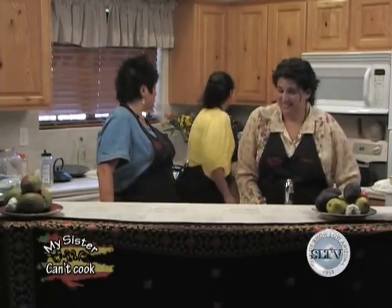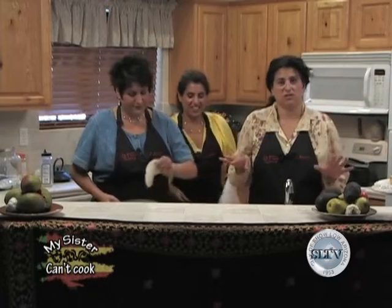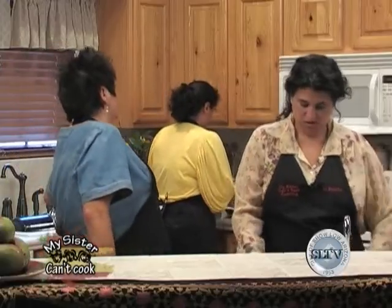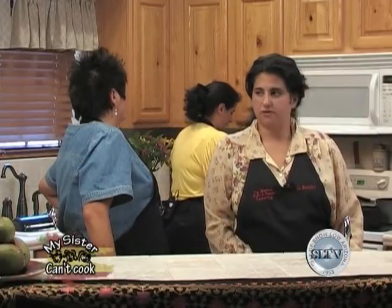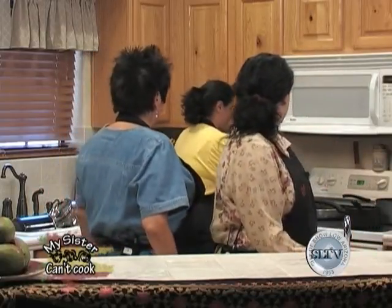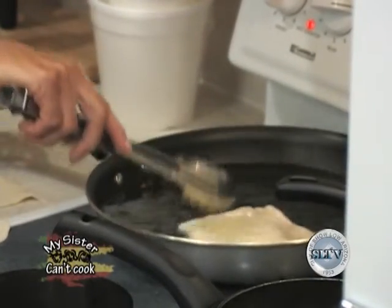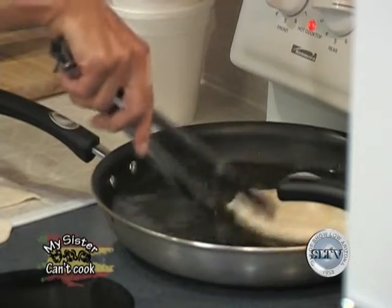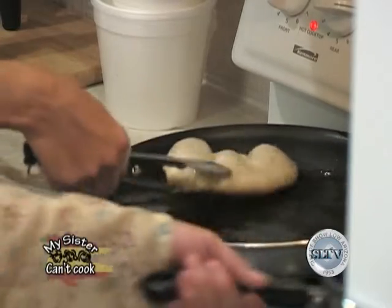The oil is ready. Mel's going to go to the stove and Cheryl's going to fry up the sopas. She was a fry cook. I'm just going to do them one at a time. See how the dough puffs up? That's what you want — that means the oil is hot enough. About two to three minutes on each side until it browns.